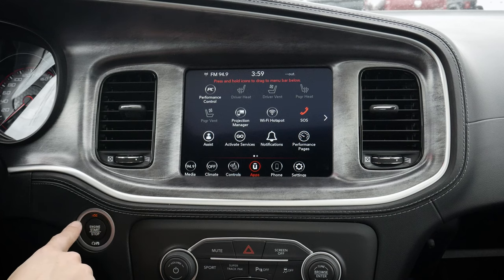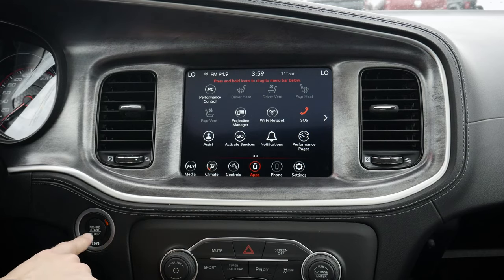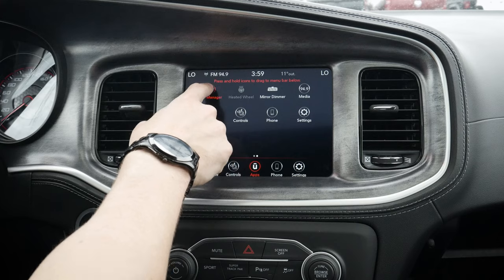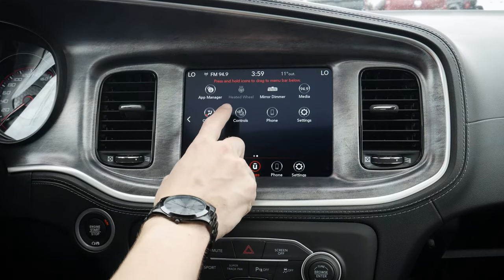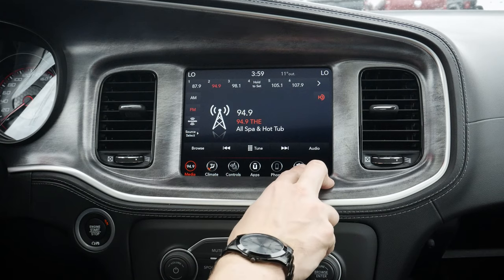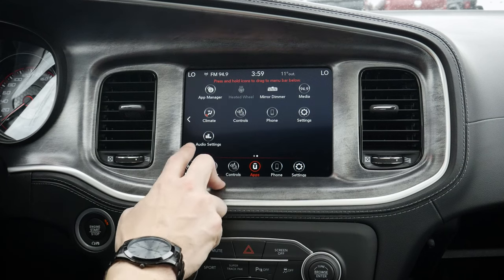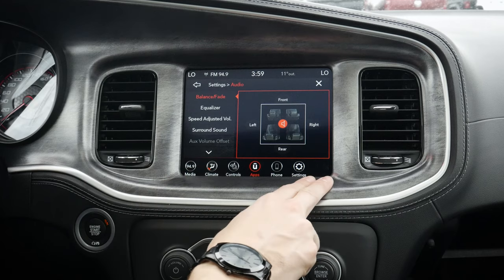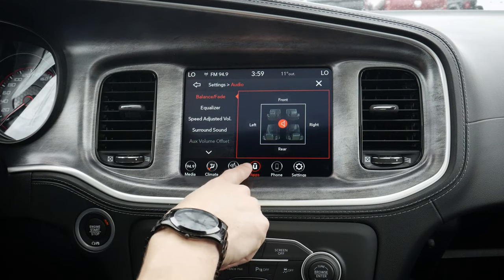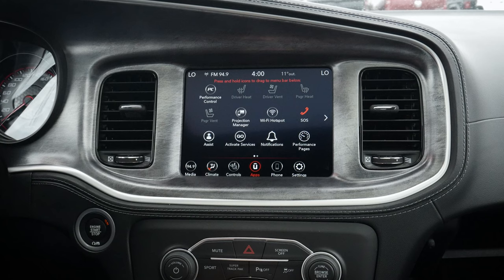We've got a regular mode, accessory mode, and then our run mode, which more or less turns the vehicle on without starting the engine. Starting the engine, we actually have to hit the brake and hit it again to rev it up. Moving up, we can jump into our app manager to see what apps are currently running — currently nothing. We can turn our heated steering wheel on, and we've got our auto dimming rearview mirror. Everything is accessible through this Uconnect app screen along the very bottom — you can navigate through each one, or go to the app screen to select whatever one you'd like.